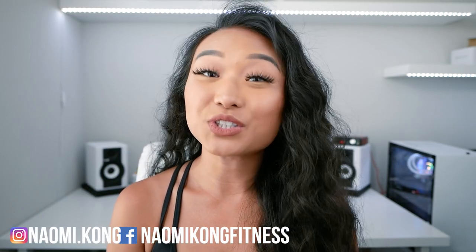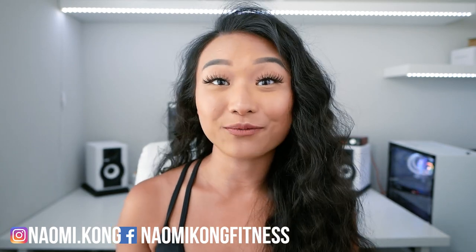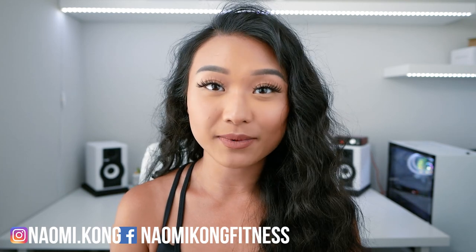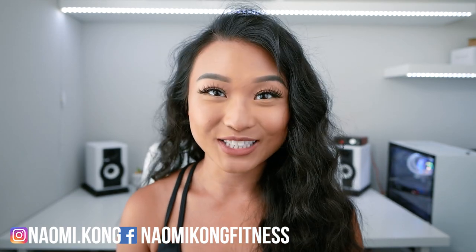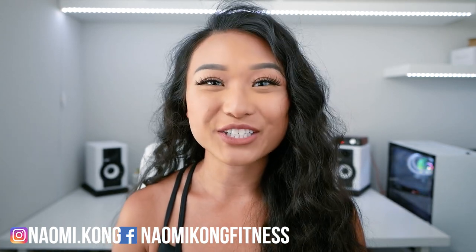Thanks so much for watching this video today! If you enjoyed it and found it helpful, make sure to leave a thumbs up and share it with someone who might also find it helpful. If you haven't already, make sure to subscribe to my channel and turn that notification bell on so you don't miss out on other helpful videos just like this. For daily fitness and workout tips, like me on Facebook and follow me on Instagram. If you have any other questions about exercises or working out, leave a comment down below. Thanks again for watching and have a great rest of your week!